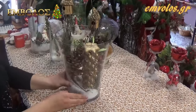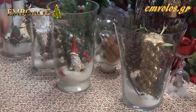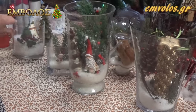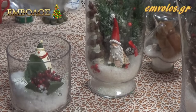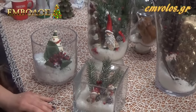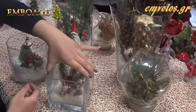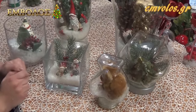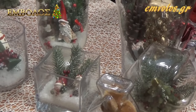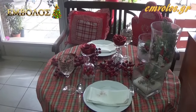Τώρα θα σας δείξουμε και άλλες ιδέες. Ακόμα μία ιδέα είναι αυτή: σε μία πιο χαμηλή γυάλα με ένα κερί Άγιο Βασίλη. Σε ένα βάζο για μπαχαρικά είναι αυτό. Και ένα πιο παιδικό. Αυτή είναι η πρότασή μας για το χριστουγεννιάτικο τραπέζι με τα πράγματα που έχουμε φτιάξει.